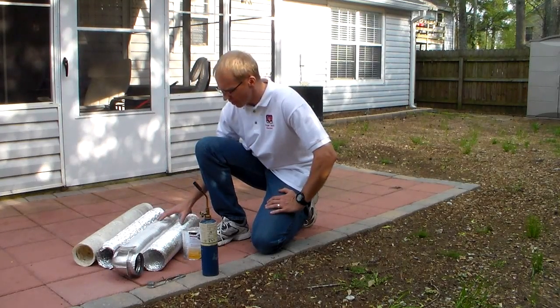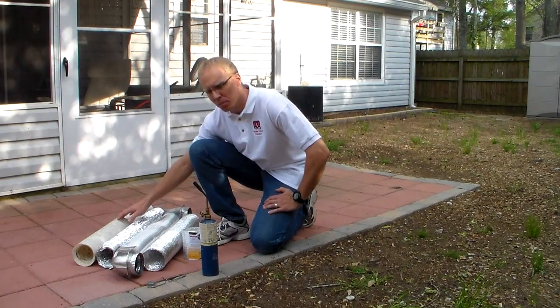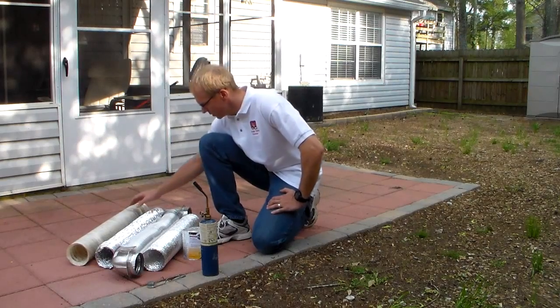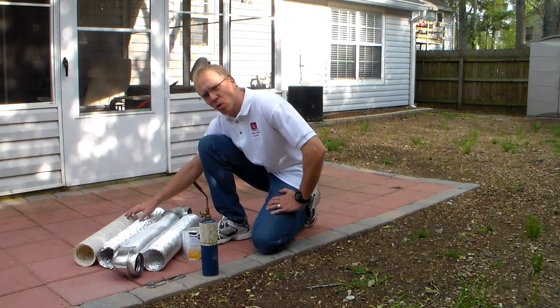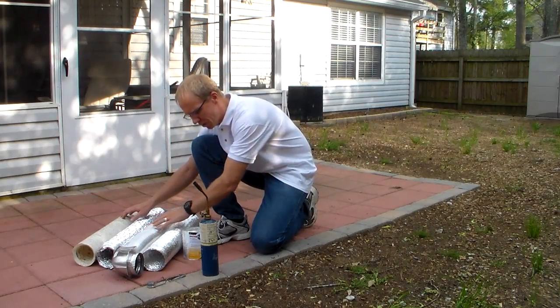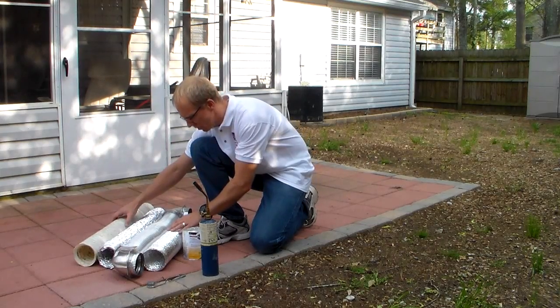There are four different kinds here. I have one that's vinyl — that's your standard plastic one. Then I have the Foil Flex right here. This is the one you buy at your local hardware store; you see them all over the place. And you have your all metal duct right here — it's all aluminum. And then you have one called the Dryerflex duct right here. This is also a very good one.